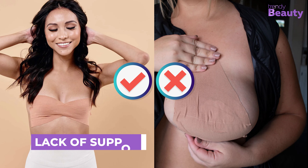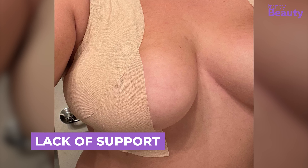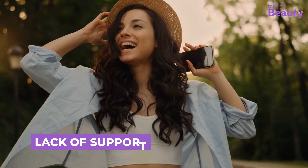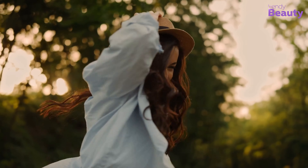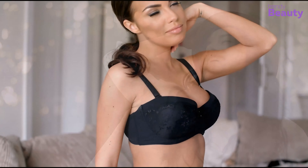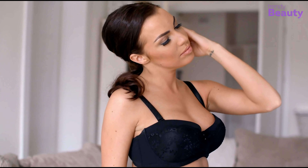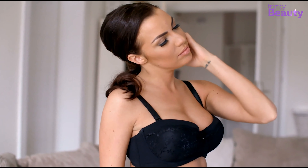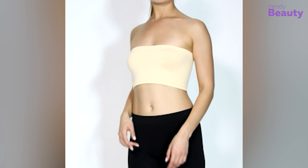Boob tape is really great for small breasts, but not for large ones. It won't give enough support to heavy breasts. Also, if you are about to do any high-impact activities like jumping or running, it's better to avoid this. Instead, use purpose-built bras with adhesive wings that can offer better support and comfort. Or you can use a bralette or a bandeau underneath the tape to give you some extra lift and support.